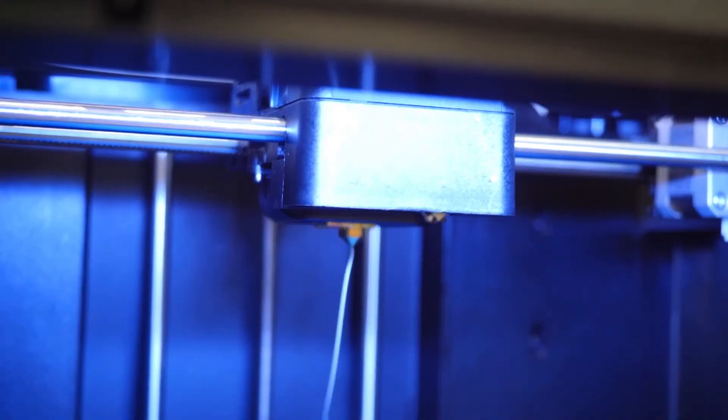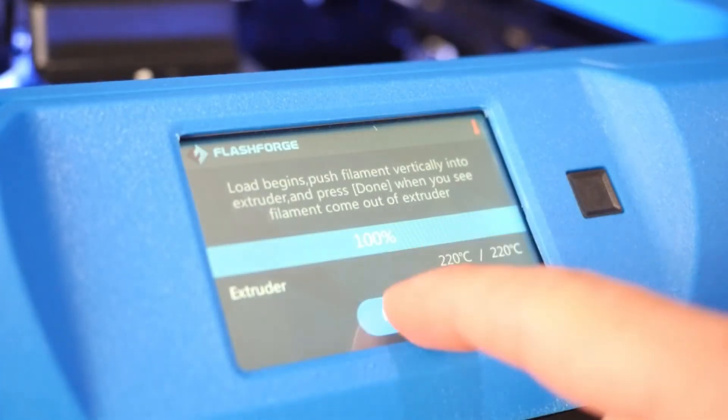You should also check to see that a steady stream of filament is coming from the nozzle. Once everything looks good, just click Done.